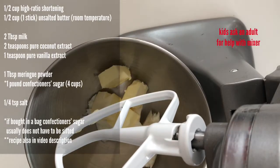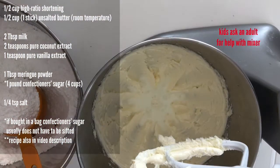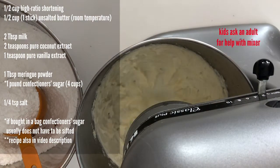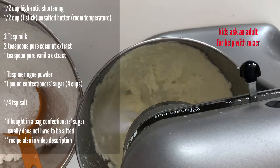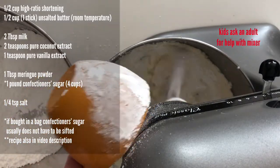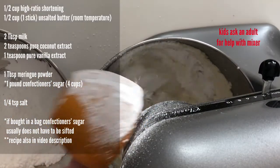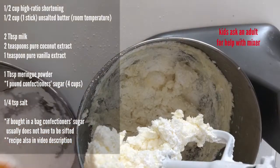First, we're going to cream the shortening and butter on the lowest speed. Then go ahead and add the milk on low just until well combined. Then you're going to want to slowly add the meringue powder and confectioner's sugar, about a cup at a time, definitely on the lowest speed. Really make sure to scrape your bowl often.